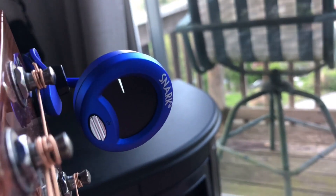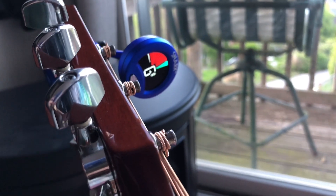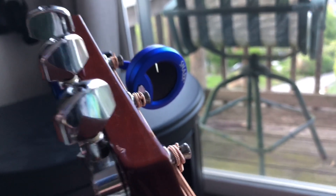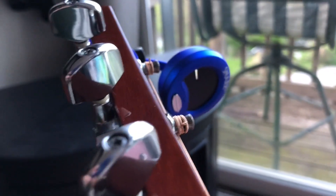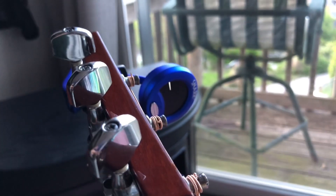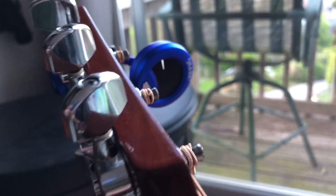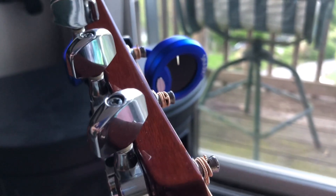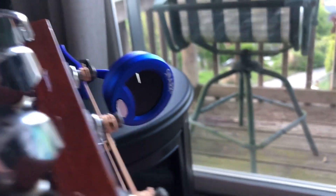So when you're tuning it, you do one string at a time obviously. Depending on which color it lights up, that tells you which way to tune it — which way to twist the knobs. And depending on which color it is, if it's the right color you don't have to do anything. Do one string at a time.